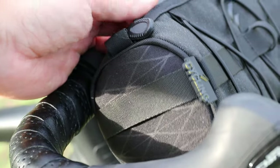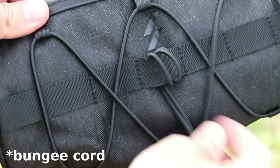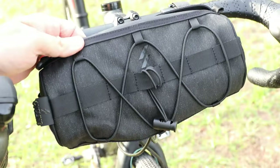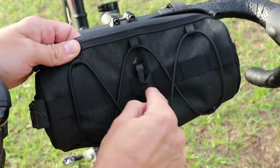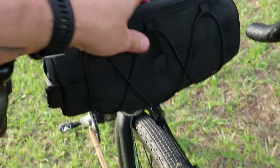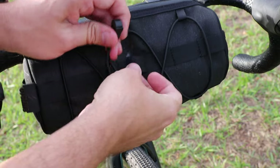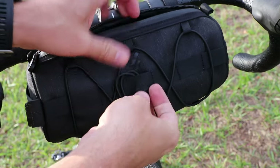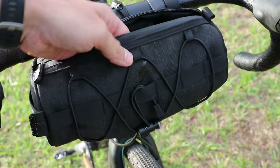That side pocket is only on one side; the other side just has a nylon strap you could maybe hook something to. On the outside there's also a paracord with a stopper. I just tucked it in because before I did that it was easily contacting my tire. I'm actually thinking of removing it entirely just to reduce confusion and take a few grams off the bike.